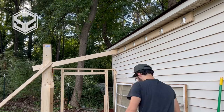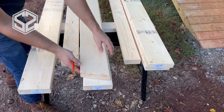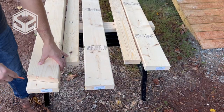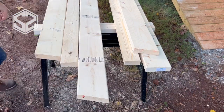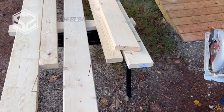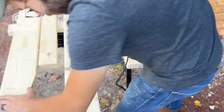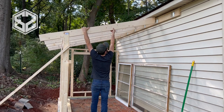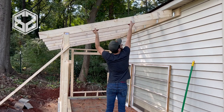We're going to be spacing these apart every two feet because the roofing we're using is two feet wide. If you're interested in build plans or directions for this project, I'll be putting those together and uploading them to Patreon soon — I'll leave the link down in the description below this video.